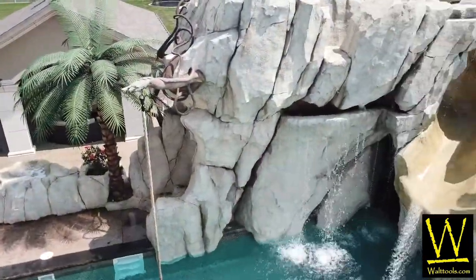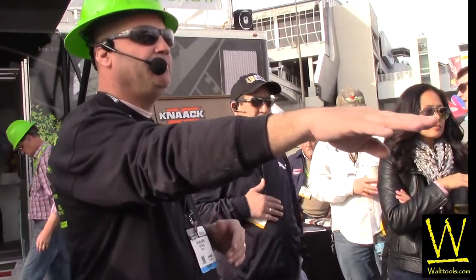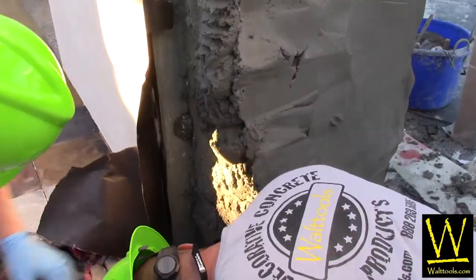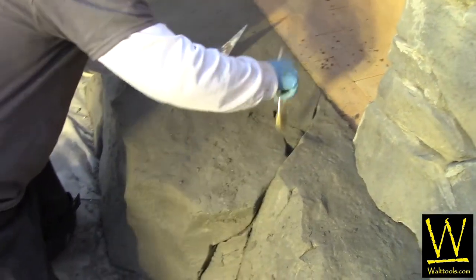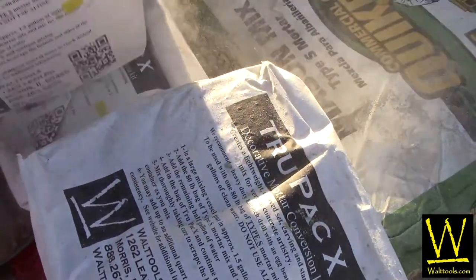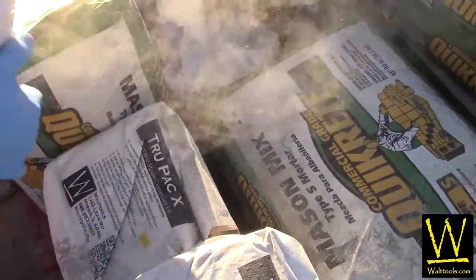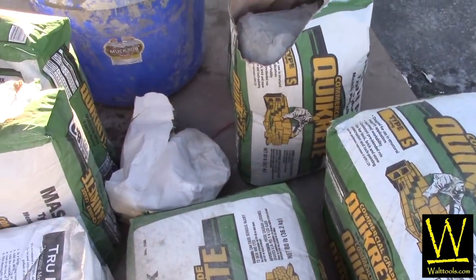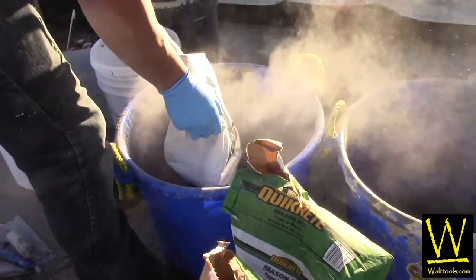These creations have all been rewarding and successful, whether it was an expo, a public class, or a private consultation. There has been a common denominator in the success of all of these, and that would be Walt Tool's carving mix called TruPak X. This brilliant mix design has solved many problems for the decorative concrete contractor and continues to be the industry leader in its class and the preferred mix design used by Vertical Artisans.